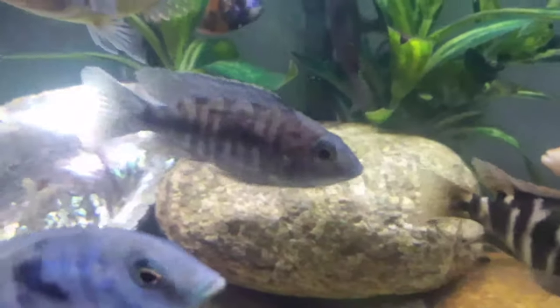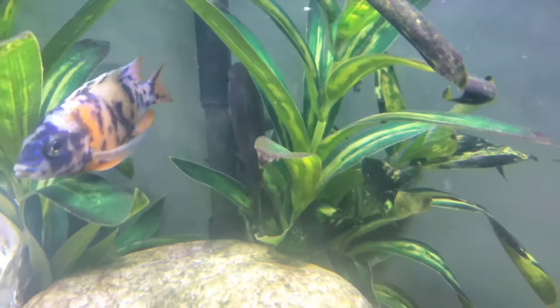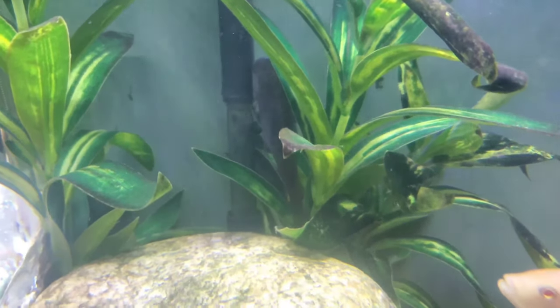We're also going to catch this peacock, and there's another Mbuna in here — he's right there next to the peacock — that we're going to get out of here and bring to the pet store.